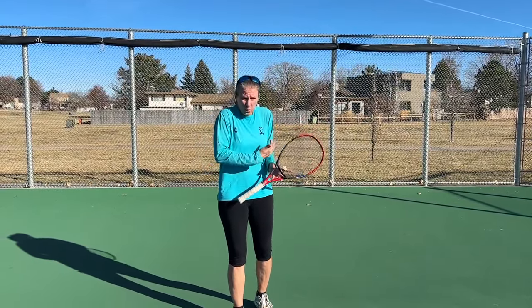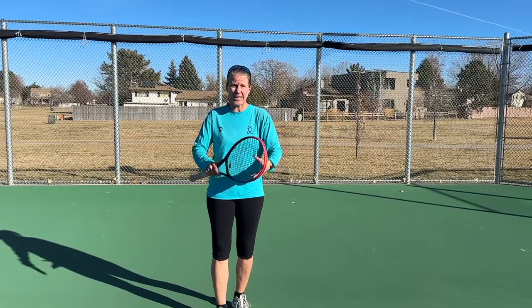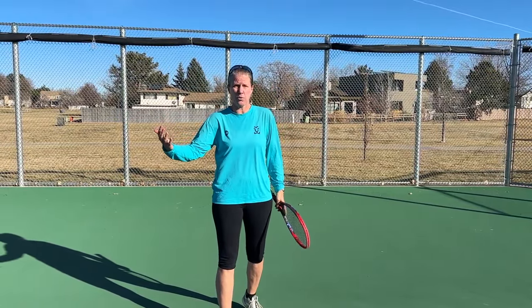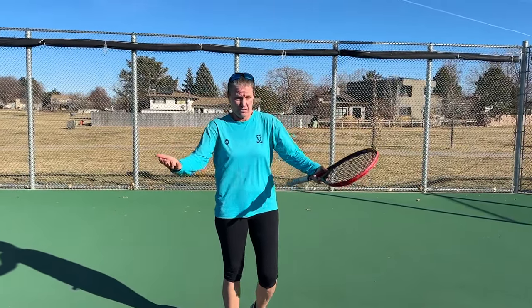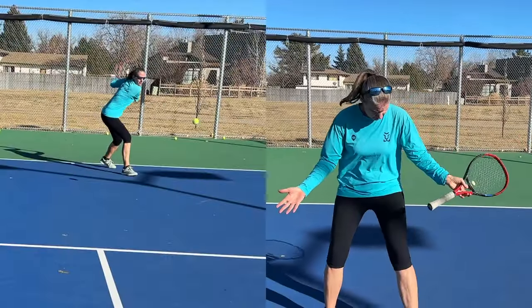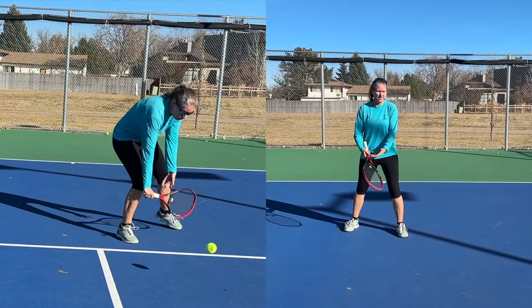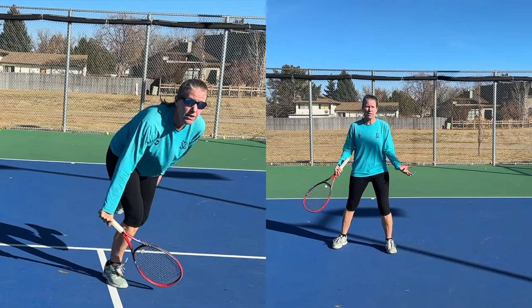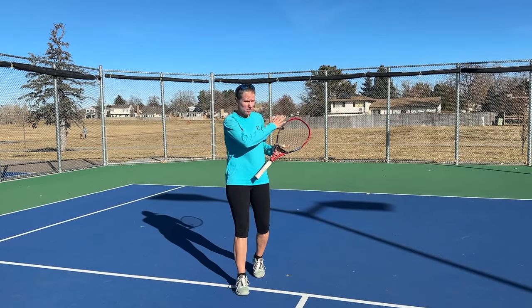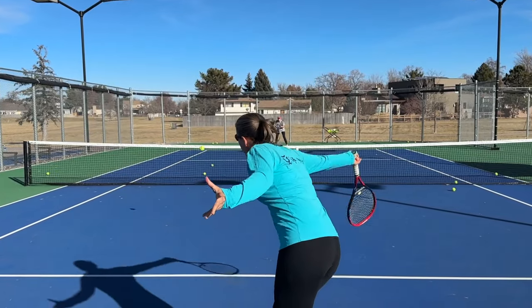One of the biggest issues with hitting power all the time when you are approaching and really driving an approach shot is the ball is coming back to you so quickly that you're probably going to get a volley position somewhere around here, and nobody can hit a really good volley from there. Coming in with a slice — whether it's a backhand or forehand — allows you to come in further because the slice is a little slower.